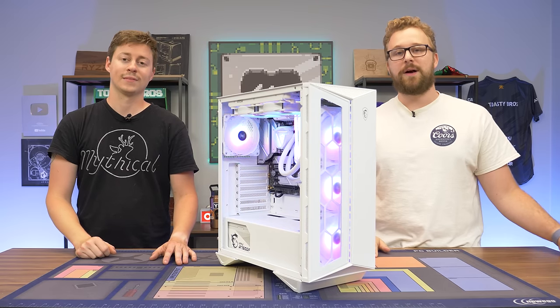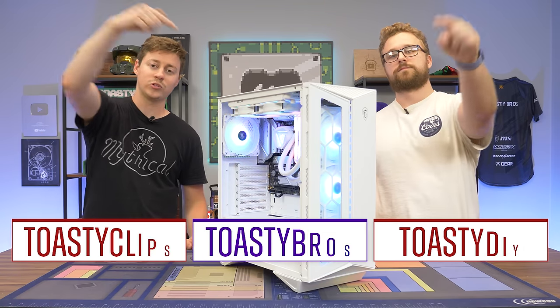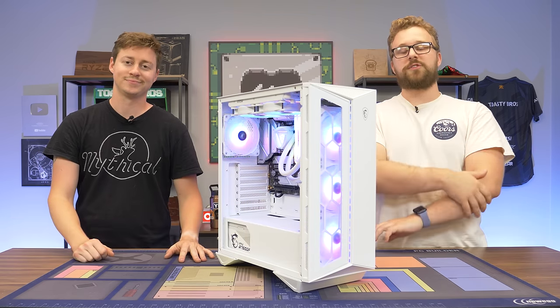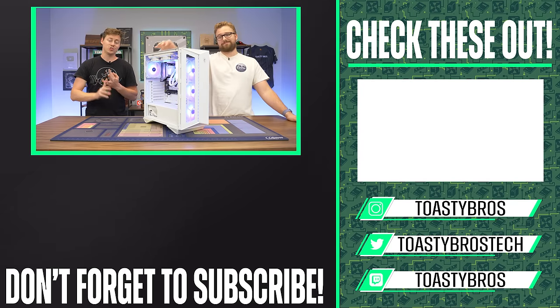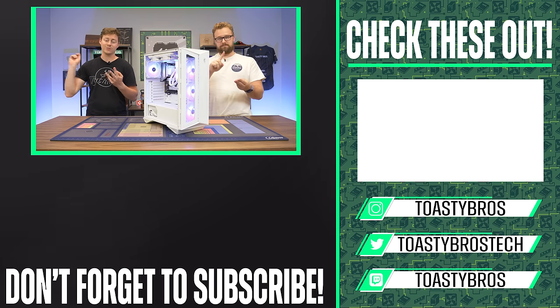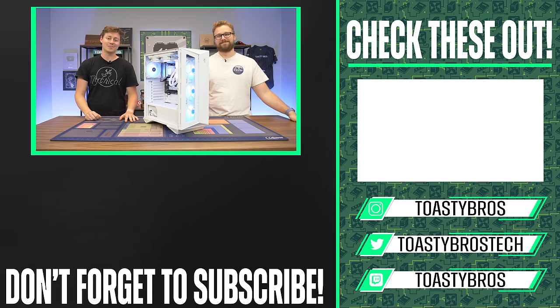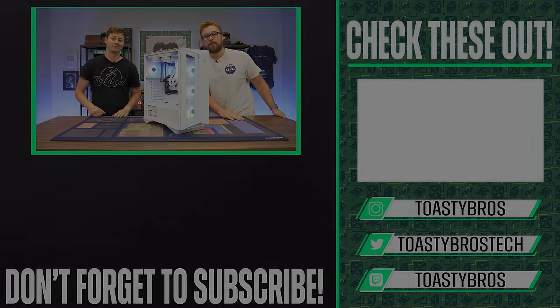As always, we hope you guys enjoyed today's video. If you did, check out our other two YouTube channels and also our Twitch at twitch.tv slash toastybros. Do not forget to like, comment, and subscribe. If you guys didn't know, aside from our YouTube channels and Twitch, we also have our Toasty Bros Instagram, Toasty Bros Facebook, Toasty Bros Twitter, and even a Toasty Bros TikTok that kind of pops off sometimes. Check out those links down below and follow every single platform if you can't get enough of the Toasty Bros. See you guys later.